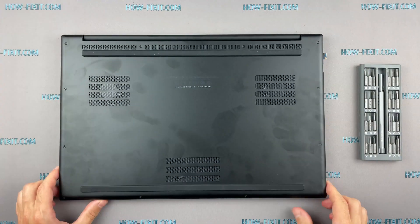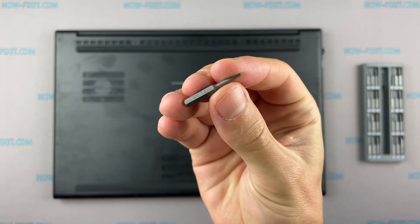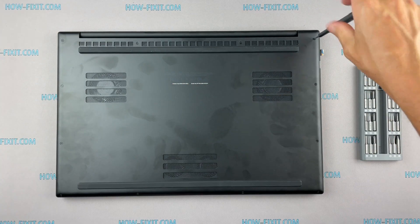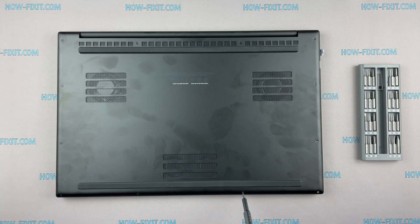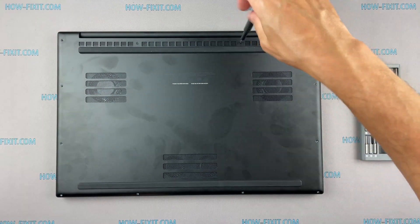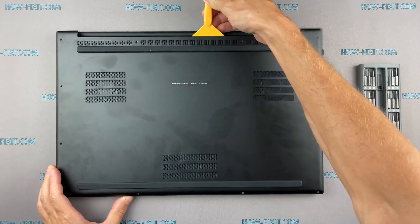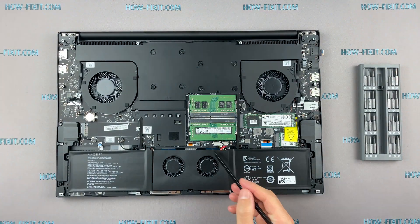Turn the laptop over and remove all screws on the bottom cover. Next, take the plastic tool and begin to open it. I recommend using a plastic tool so as not to damage the laptop case when opening.